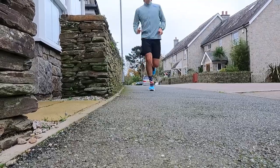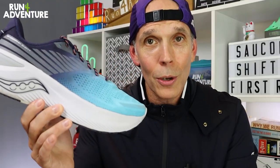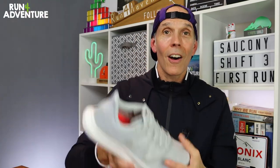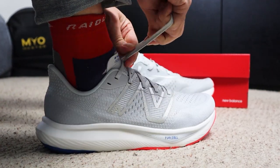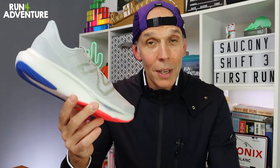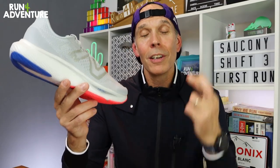Wrapping up our first impressions, it really has been a great first run in the Endorphin Shift 3. If they've always felt like this, then I've been missing out over the years. It's going to be great to get more miles in the shoe, especially some longer efforts, to see how they handle longer distances — then we'll be back with our full in-depth review. Good to see another well put-together update from Saucony; they're really on a roll with their road running lineup. Next up in first impressions videos: the New Balance FuelCell Rebel v3 — probably one of my most anticipated road running shoes of the year. I was such a big fan of the v2, so expectations are really high. I've heard some good and some bad feedback, so fingers crossed it performs like the previous version.